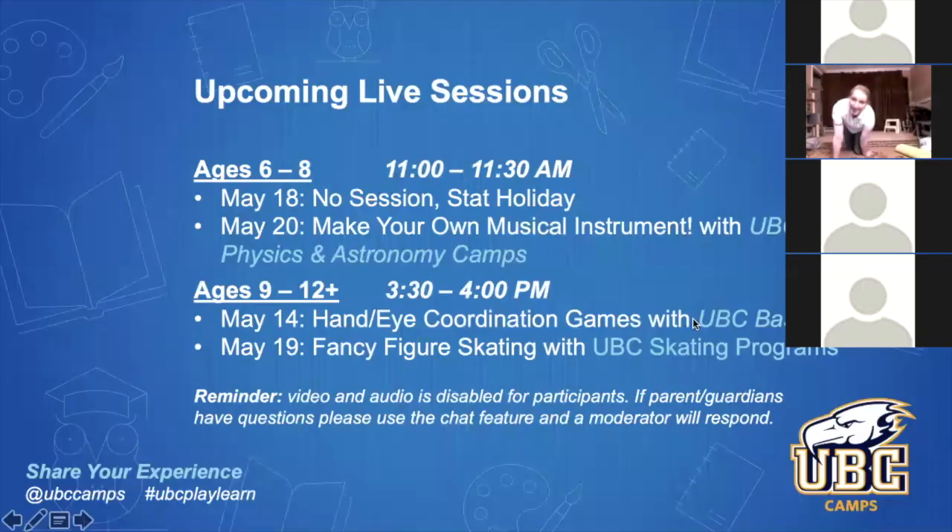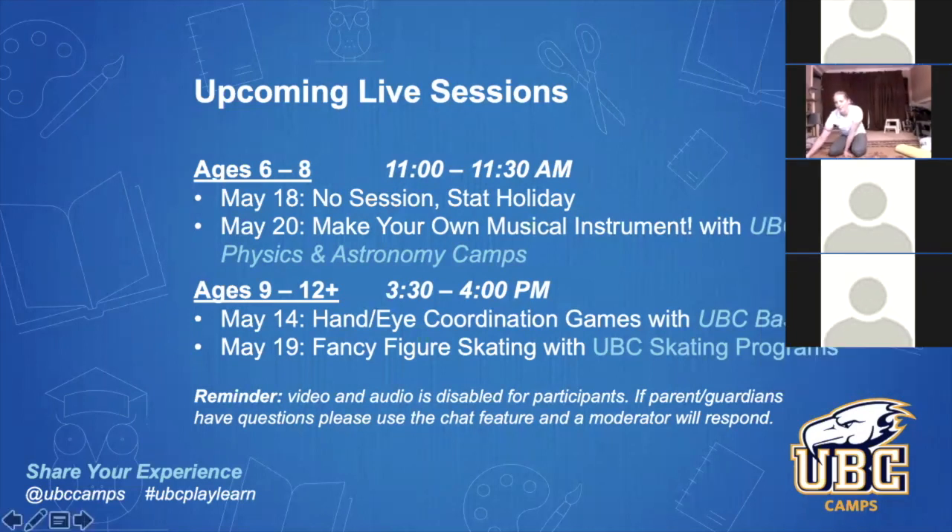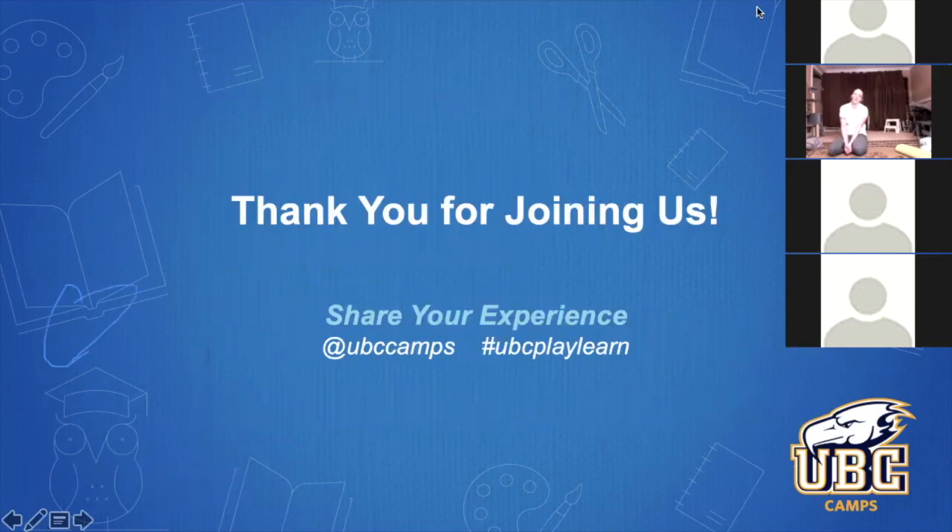Thank you very much for joining me today. You can add turns to any of these jumps at any time and it'll be really good. You can keep practicing and making them as hard as you want. Join UBC Camps again on May 14th from 3:30 to 4:30 for children 9 to 12 for hand-eye coordination games. Thank you so much for joining me — I hope you had a really good time. You probably want to go for a little bit of a walk and move your joints around a little bit. Just make sure you don't stop and sit, just go for a walk. Hopefully I'll get to see you again soon — bye!